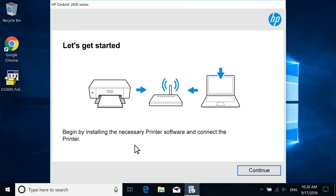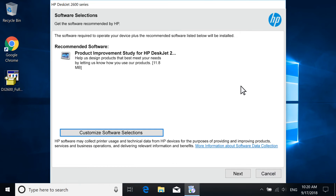With your printer powered on, select Continue. Review the recommended software selections and, if desired, customize your installation, and then select Next.